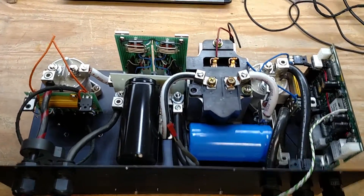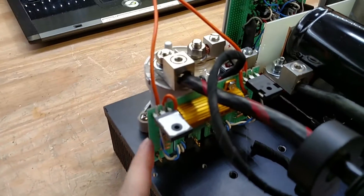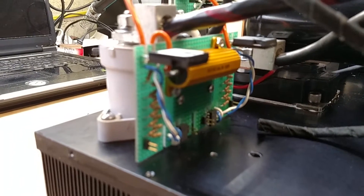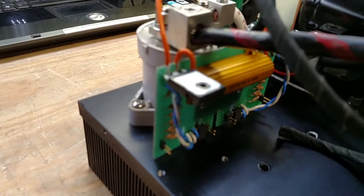Hello and welcome to another quick video. If you watched the last video, I built up some of the pre-charge and voltage sense circuits, and I've mounted them conveniently to the side of the contactors.